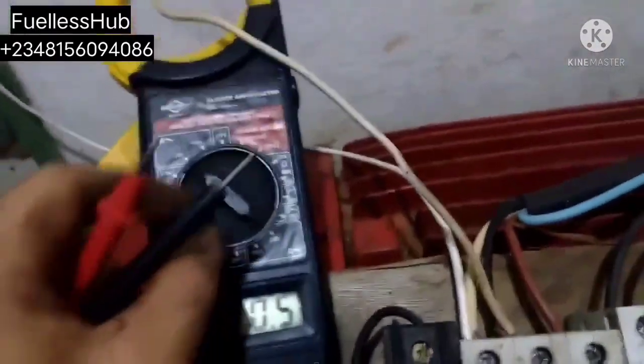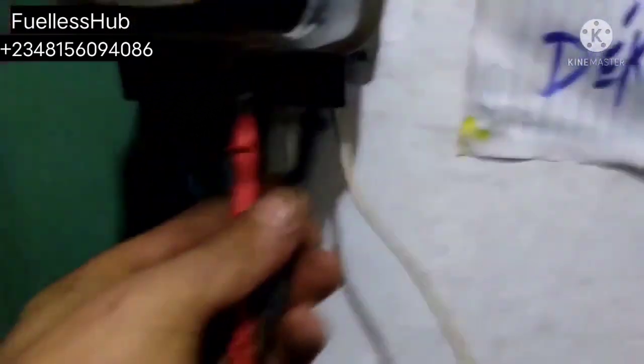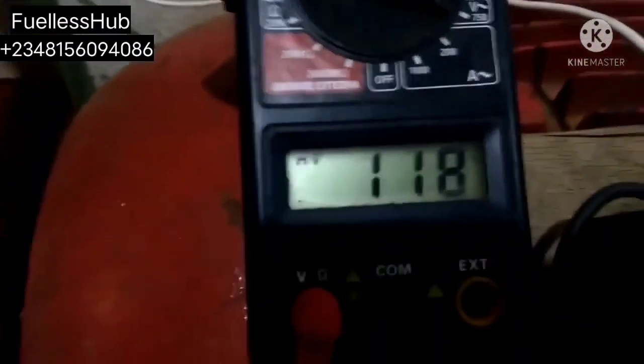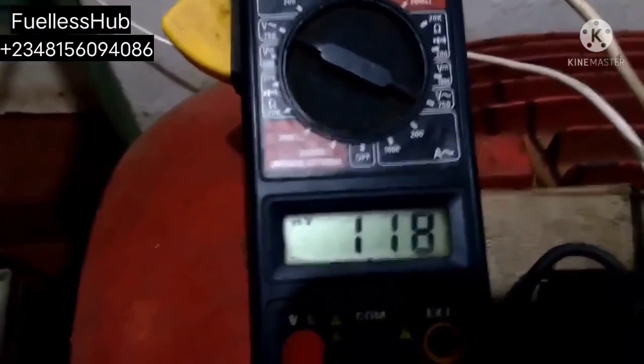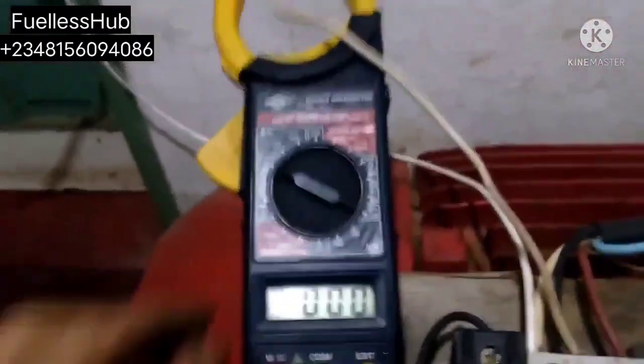Let's check the voltage from the source, which I told you earlier is around 110 to 119 volts. Let's put the voltage that is coming out. The voltage here is 118 volts — currently spinning the 40 horsepower with maximum speed and torque. Let's switch it back. Here are the 5 horsepower cables.